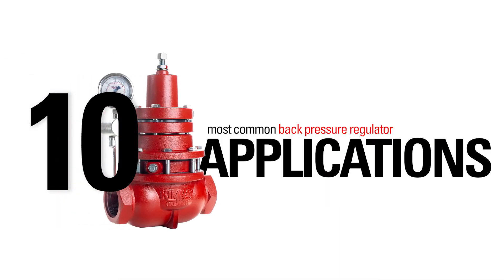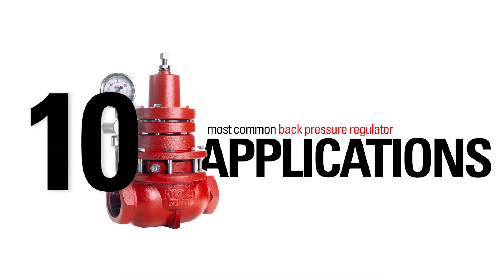Oil and gas producers use gas back pressure regulators to provide control of oil and gas production processes. In this video, we'll cover the 10 most common applications for this regulator.